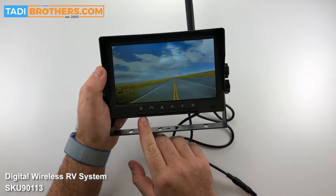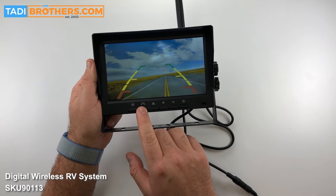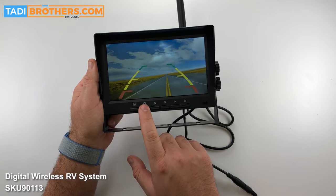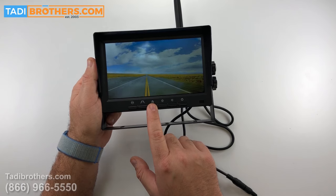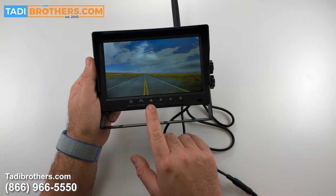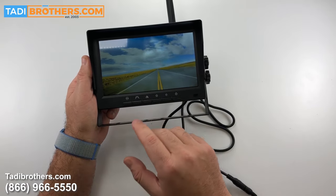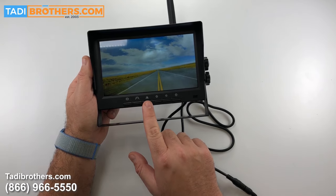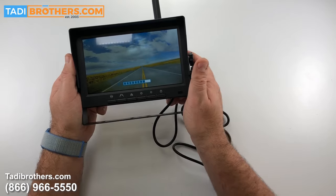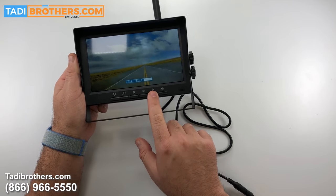Now let me show you what the buttons do. This is the pairing button we just talked about. Right here you have the grid lines button — it lets you turn the grid lines on and off. Some people like them only when they're reversing, so we made it very simple; you don't have to go through a cumbersome menu. This button is to flip the image. What this does is if you put the camera upside down, or even the monitor upside down, or if you want to put the camera in the front of the vehicle, you can reverse the image or flip it — every possible combination you can do through here. These two sun icons control the brightness of the monitor itself — this one raises the brightness and the next one lowers it.